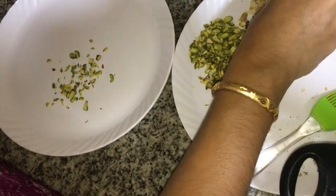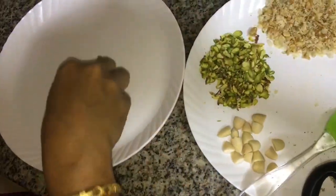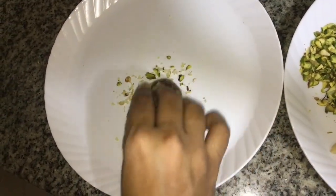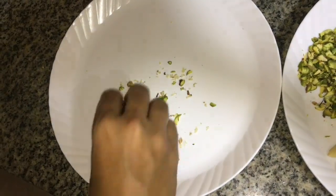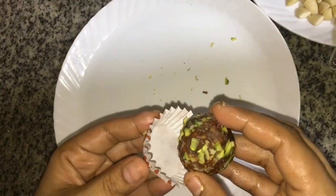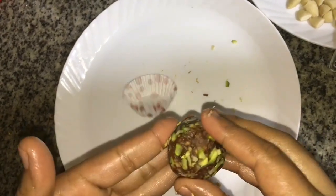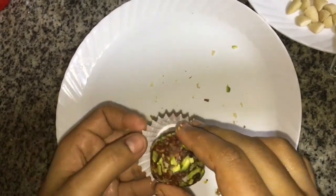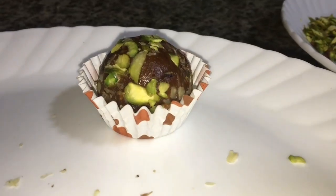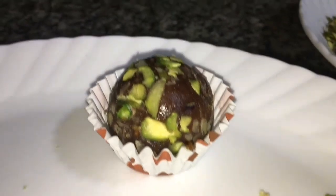I am going to put the pistachio and walnut on top of the pan. Now we are ready to display this — I am going to display it in the cup.